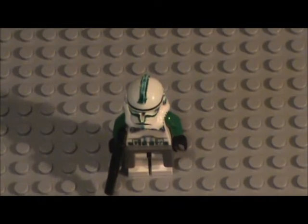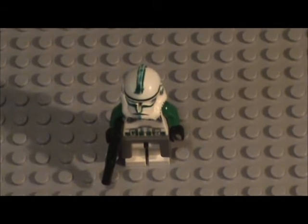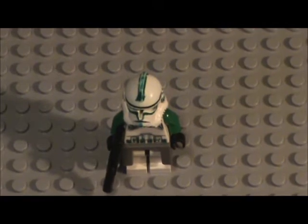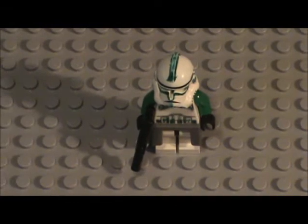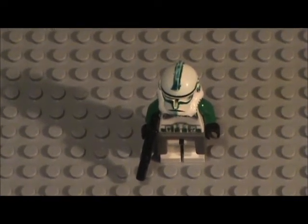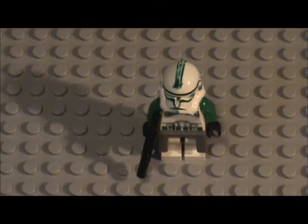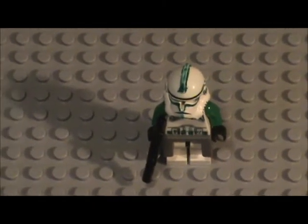Now we have this guy - I believe he is a sergeant. Of course he is from Episode 3. There's one more Episode 3 custom after this, and then we get to Clone Wars, the biggest line of customs. This is one of my earlier customs and I'm surprised it turned out this good. It's pretty good for what I was doing back then - maybe my third custom overall. You've seen him in other videos too, I think.